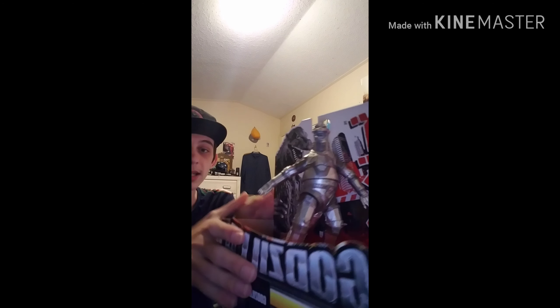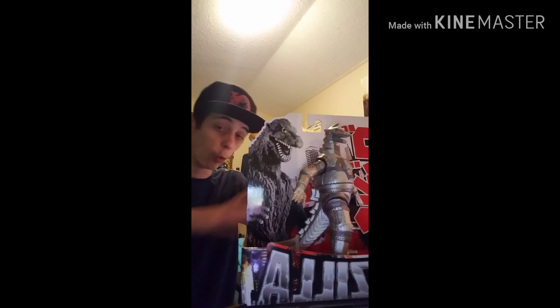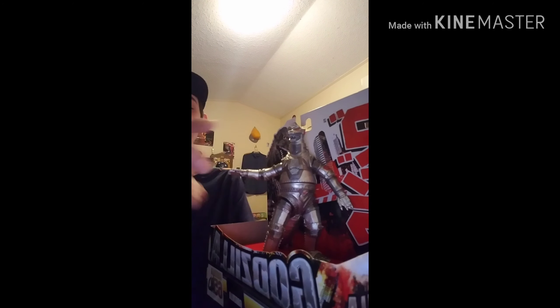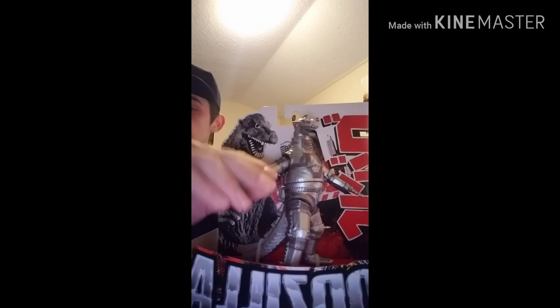This is going to be MechaGodzilla 1. I was going to get it a while back but I actually wanted MechaKing Ghidorah more, so I got that first. MechaGodzilla is actually pretty flexible — you can move his torso right here, and I think his legs and stuff move too, though everything is kind of positioned like this.